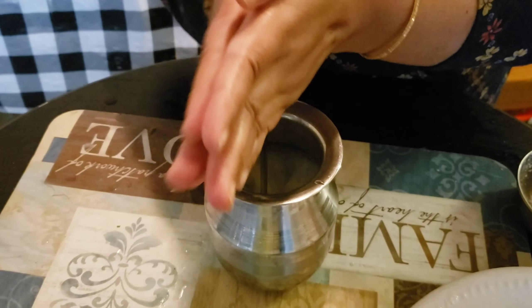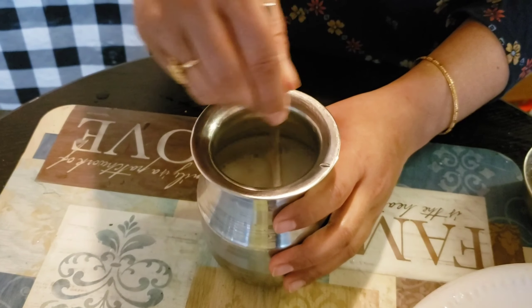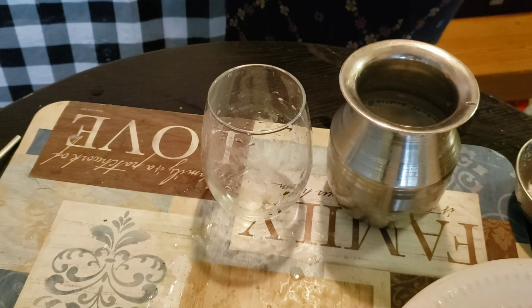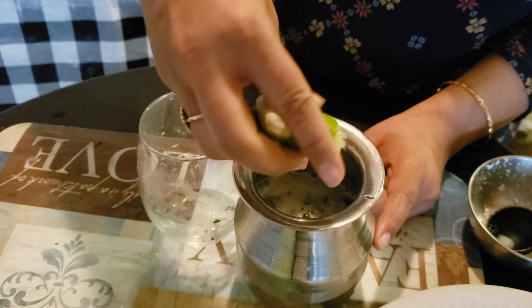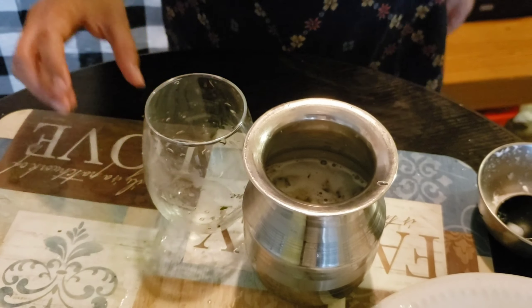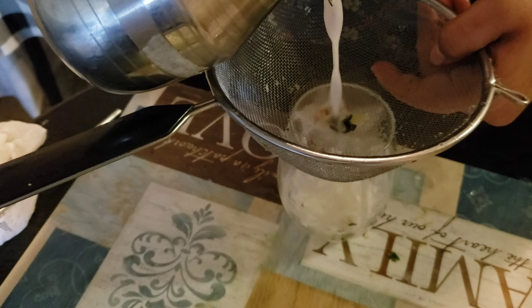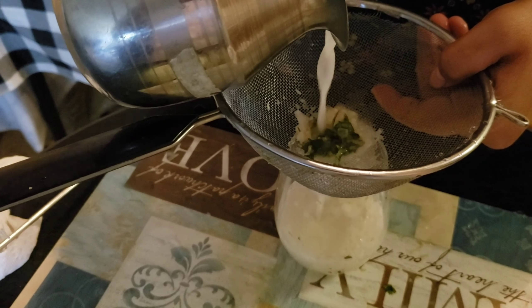If you don't mix it, you can mix it in the same way. Add half a lemon and salt in the same way. Filter the buttermilk with the buttermilk.